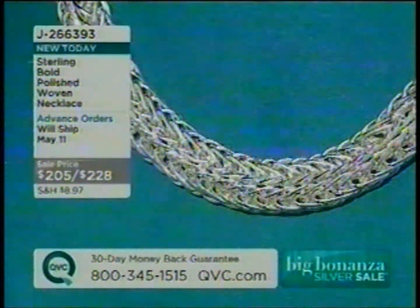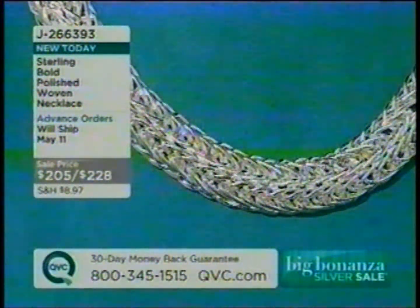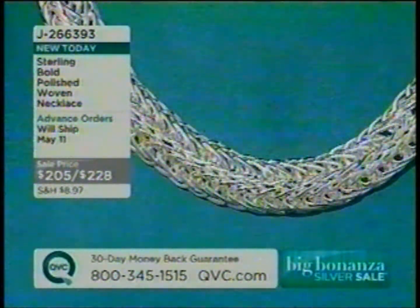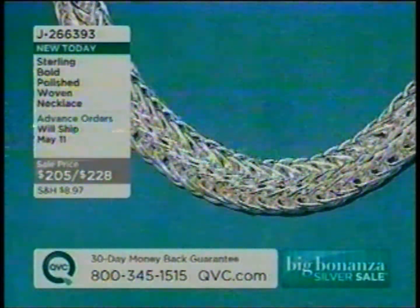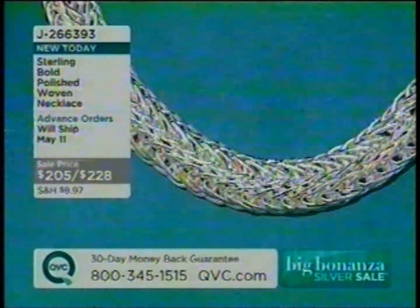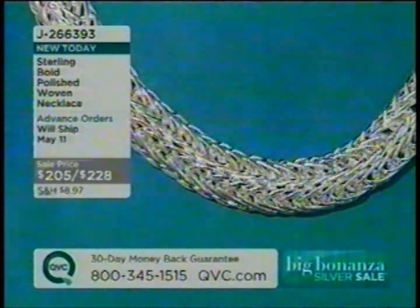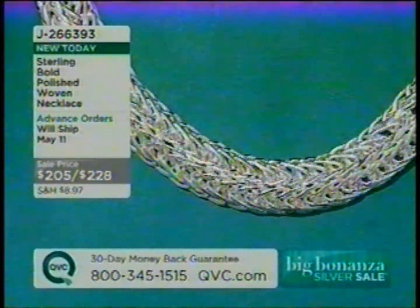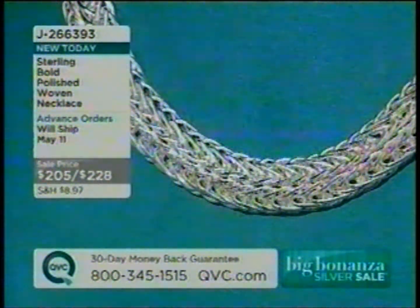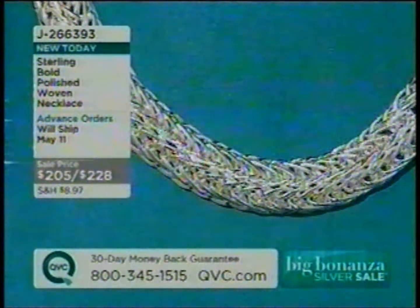In our Sterling Bold Polish Woven Necklace, over 1,400 have already been ordered. Those are already in advanced orders. Your choice of two different lengths at $205 and $228. That is a larger version of the same beautiful weave that you saw in the bracelet as our Today's Special Value. J266393.